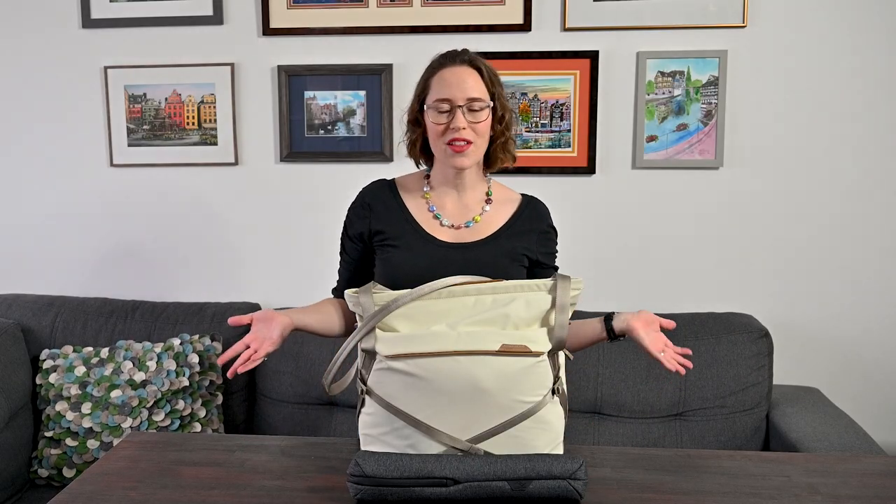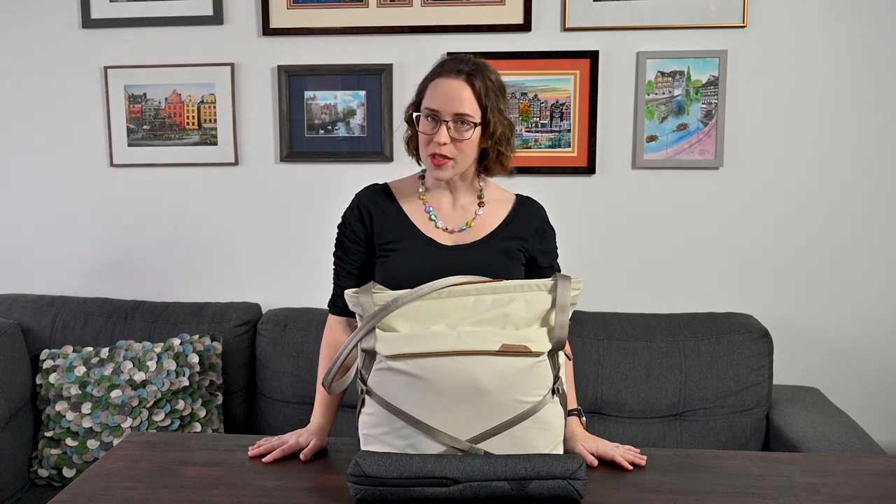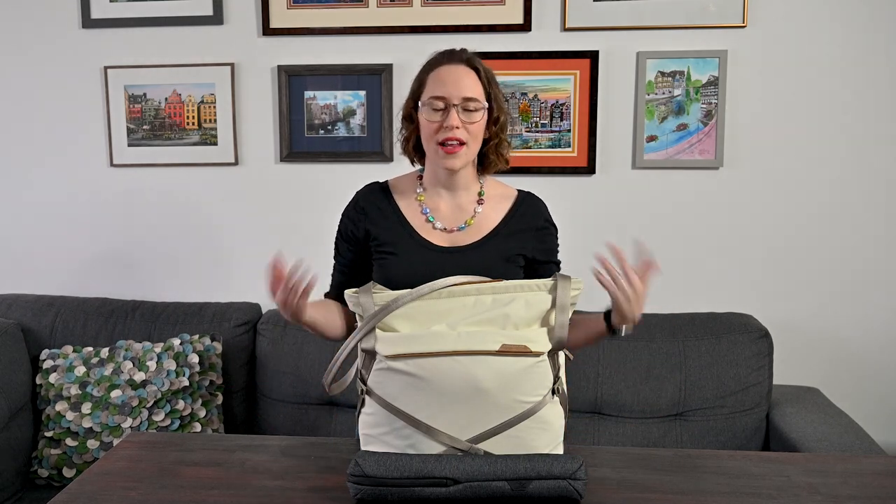So why am I doing another bag video? It's simple — I have upgraded my gear for very specific reasons. I wanted to share why, and I get these kinds of questions a lot so I want to keep it all up to date. If you watched my last bag video, you'll know that I had the Peak Design 5-liter sling. I'll leave a link up here if you haven't seen that yet.